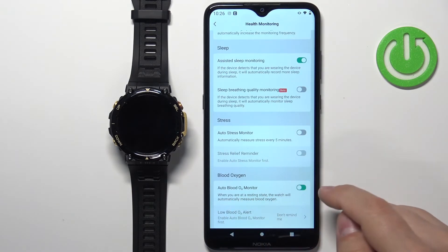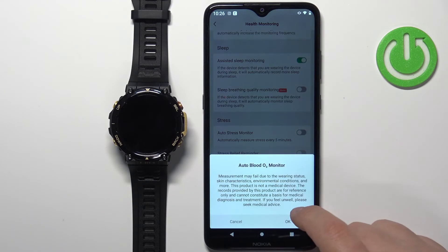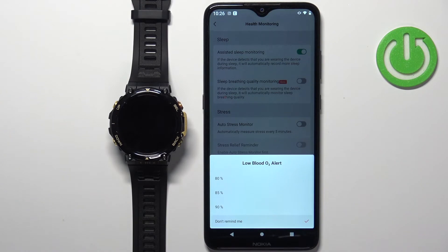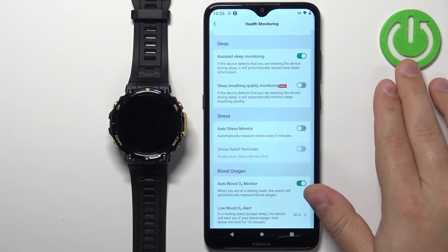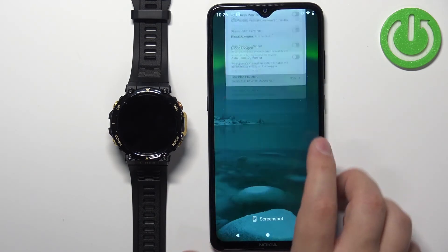Right here you can scroll down and at the bottom you should have the blood oxygen option. You can enable the auto monitoring or disable it in the app. If you enable it, you can also set up a low blood O2 alert — for example, if you select 90, and your blood oxygen level reaches 90 or below, you will get an alert that your blood oxygen is low and you should test again or check with a doctor.